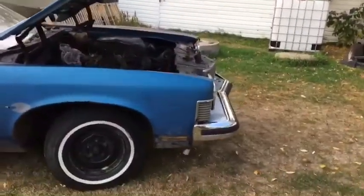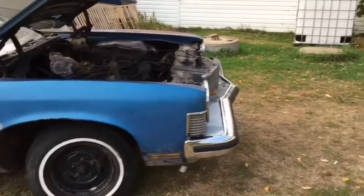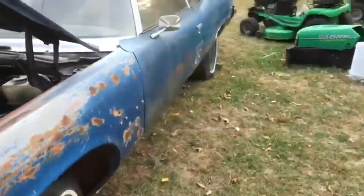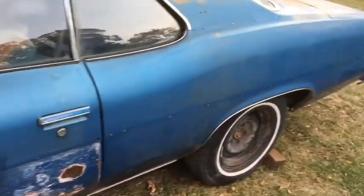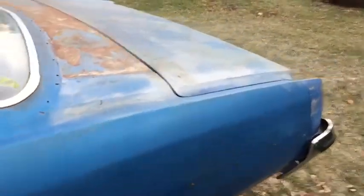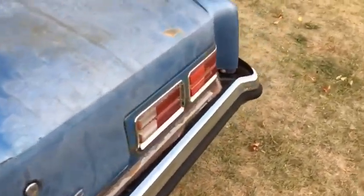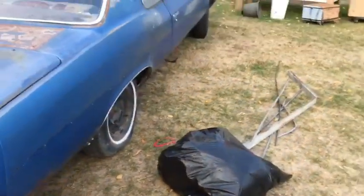Here's a quick run around of my brand new project. We'll see how this one goes. It's a 1973 Pontiac. I just picked it up, honestly don't know too much about it, but we'll figure it out. This car came out of the city — don't know the previous owner — but I'm assuming it had motor issues because they swapped the motor and the transmission.